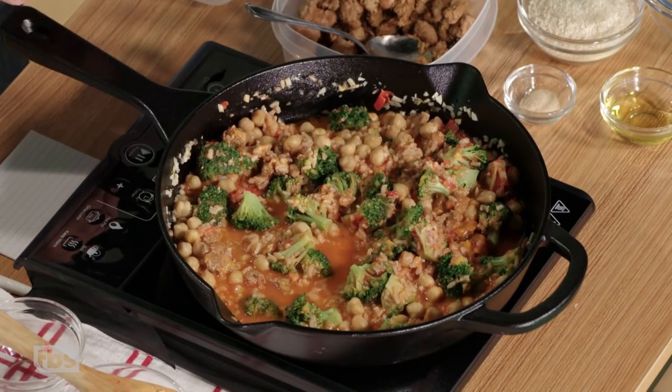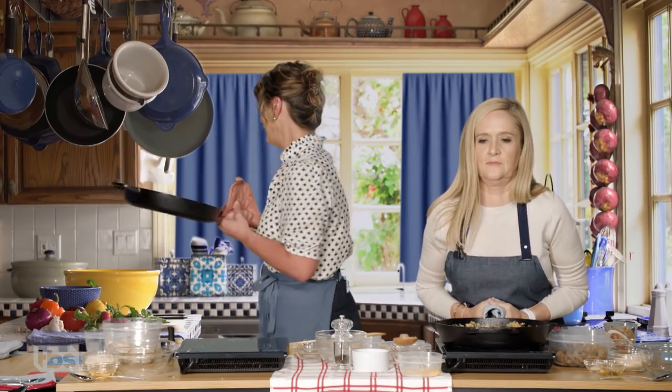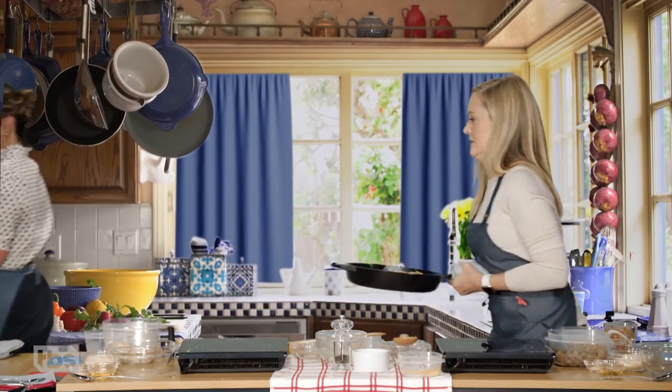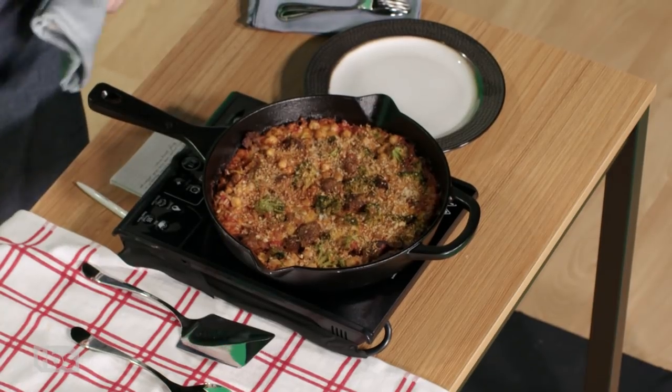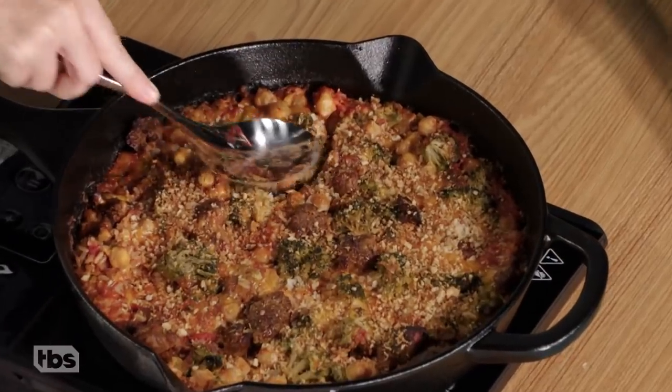So now we're gonna put it in a 350-ish oven for about 30 minutes. So it's very heavy. Oh my god. TV magic — we get to eat. It looks very good.